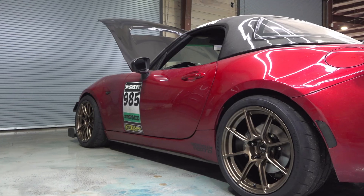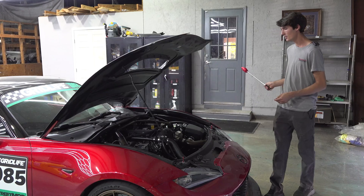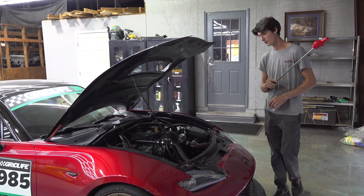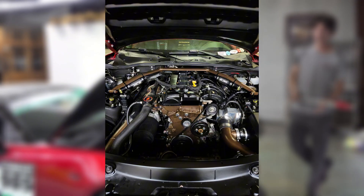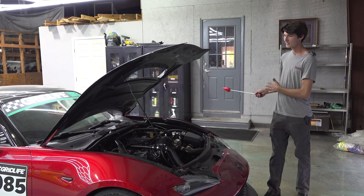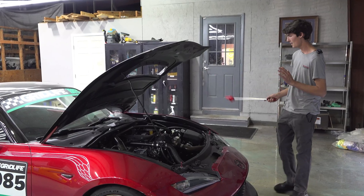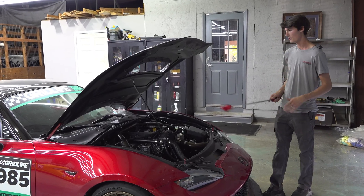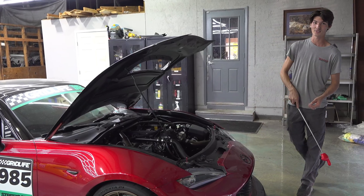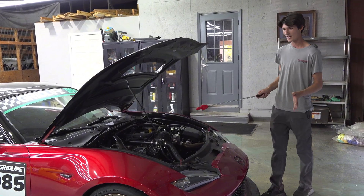Another thing with this car is all the suspension. This is on two-way remote reservoir MCS's with full car springs, front sway bar, and rear sway bar. They did a really great job helping us out setting up the MCS's and getting us figured out with our spring rate stuff. This car has almost eight inches of suspension travel — the droop travel is insane, the bump travel is insane — it's a really great handling setup.